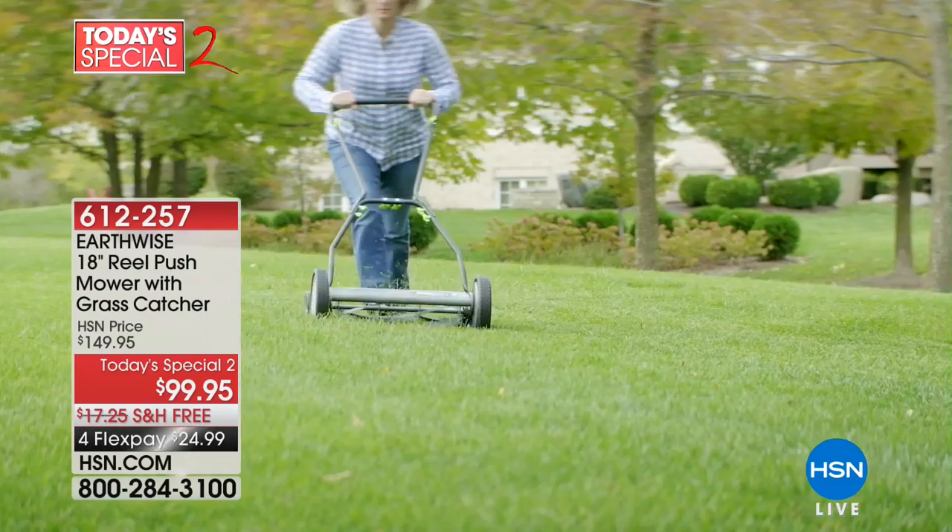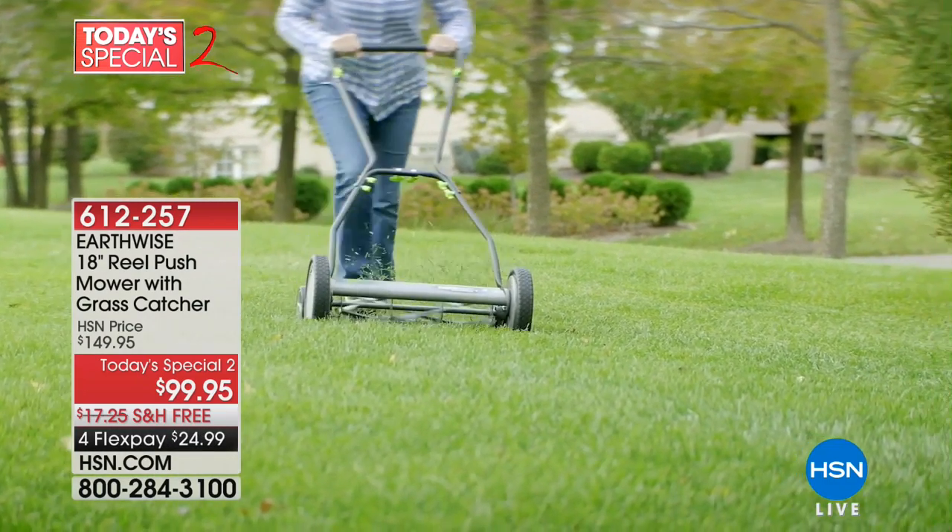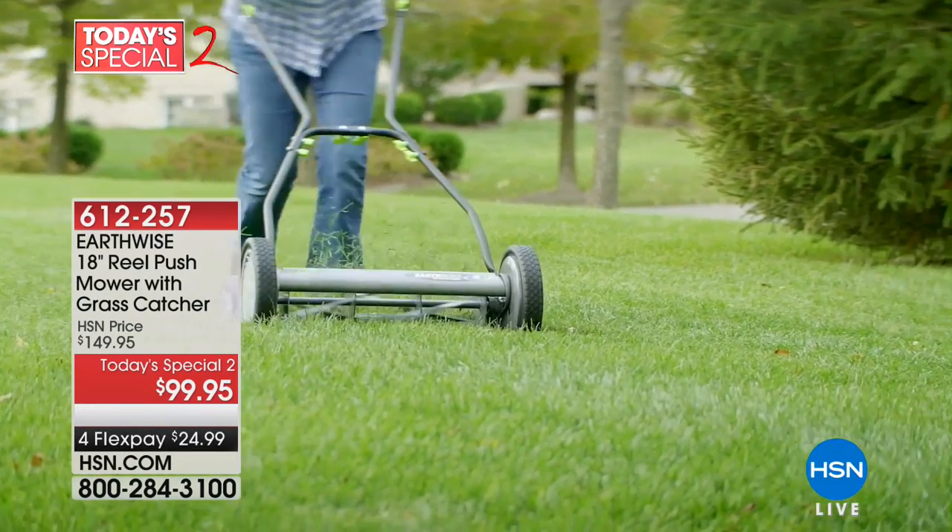So we didn't plan that at all, but Adam will be right out. This is our Today Special 2 today. This is from Earthwise, and this is our reel mower. And it's incredible. I know when some people look at it, even somebody I was talking to earlier was thinking, isn't that an old kind of lawn mower from years ago?